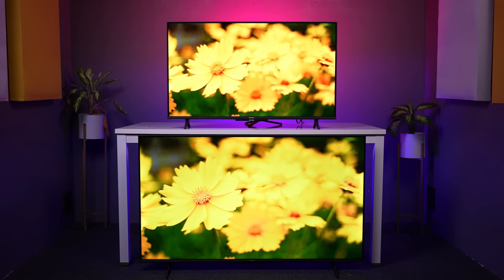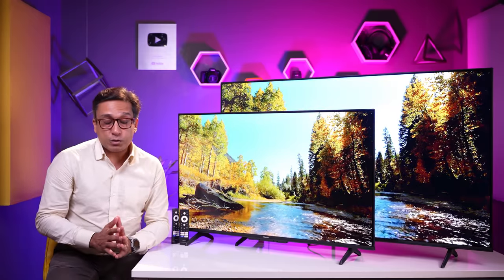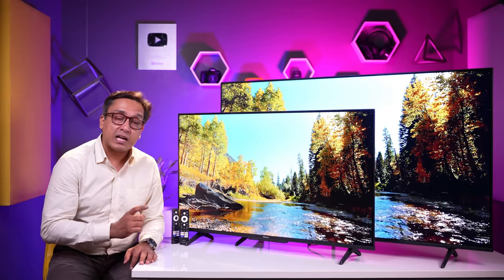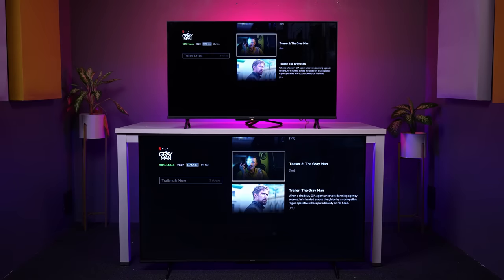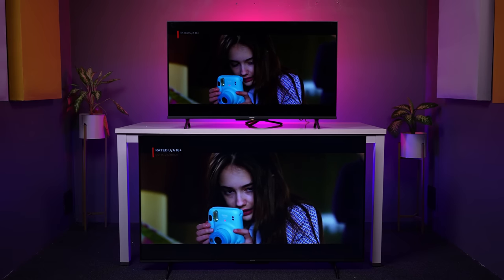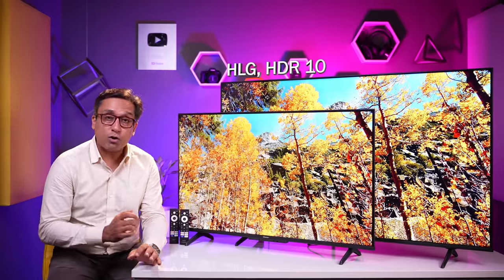I am testing both TVs in the same picture mode so you can see the exact difference. Netflix performance is very nice on both TVs. Dolby Vision is supported, along with Dolby Atmos. You can see both colors, sizes, and details clearly. Dolby Vision also supports HDR10, HLG, and HDR10+.